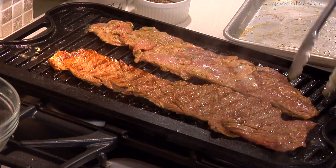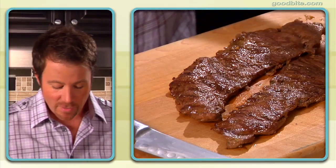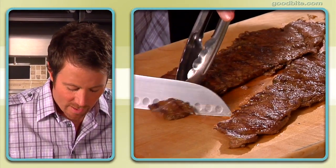Flip that over and we'll just let that go for another couple of minutes on the other side. Now I'm going to show you how to slice this up. If you don't know, you always want to slice skirt steak across the grain — that way it ensures that it's a lot more tender.